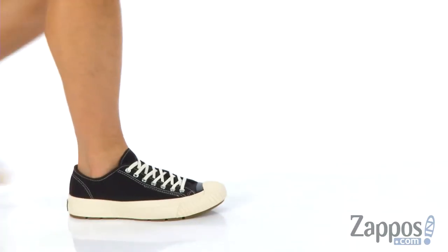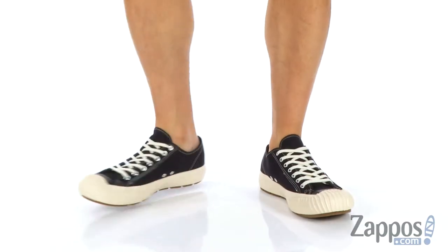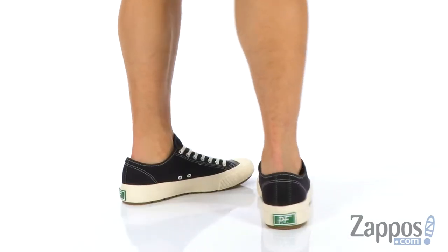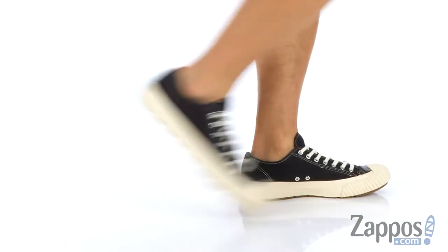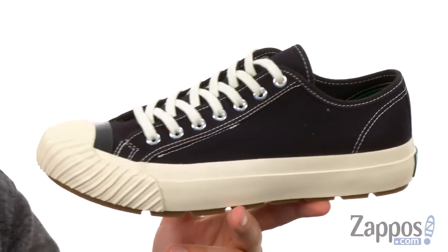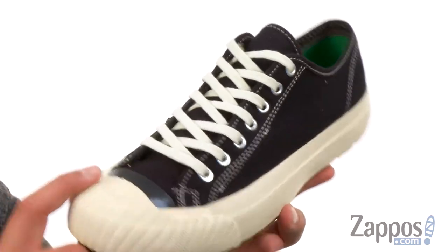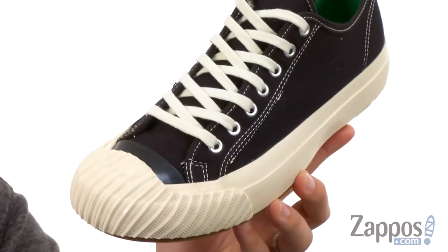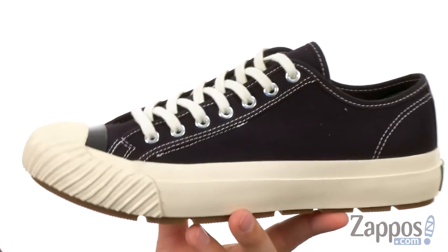Hey everyone, I'm Richard from Zappos.com and today we're taking a peek at the Grounder Lowe from PF Flyers. These have a really durable and heavyweight duck canvas upper with a reinforced rubber toe up there. You can see how the midsole just kind of curves up over the front there for amazing durability and protection.